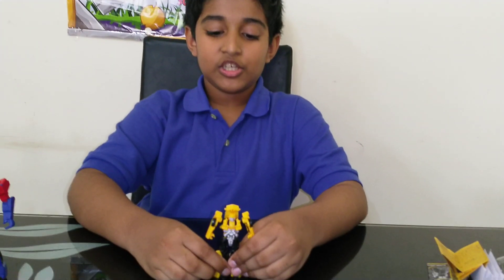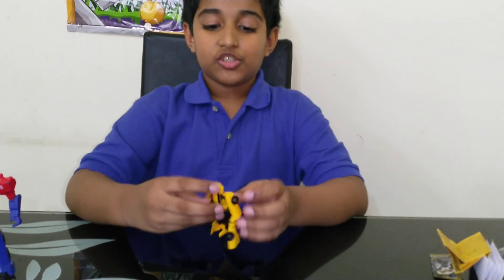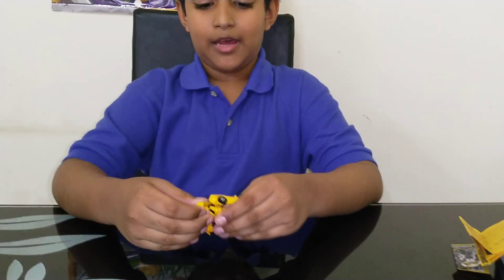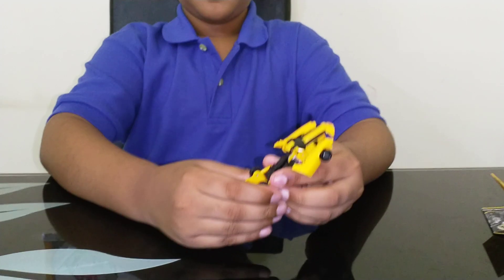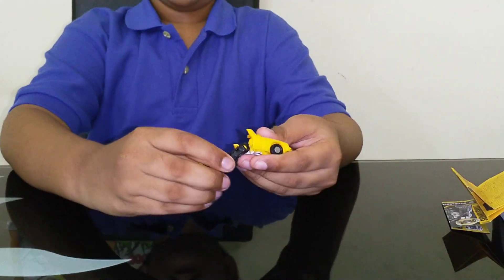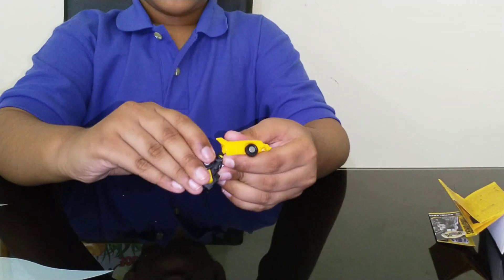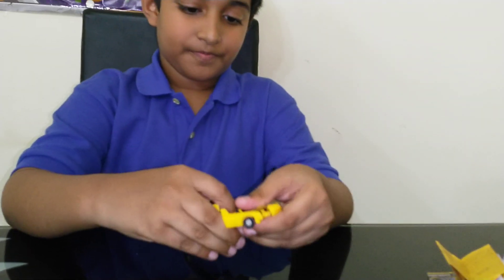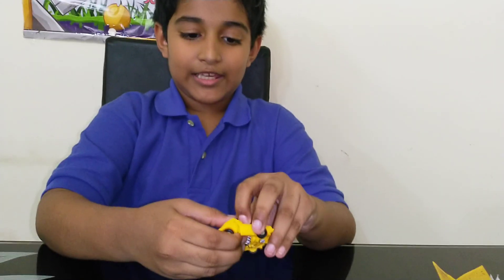Now we'll move on to transformation. It's pretty simple — easy, actually. We'll start off by flipping the cab up. Next, join the legs together and flip the feet down. This part is a little hard because the legs like to pop off. Now you want to swivel this section in there — yeah, that's the trouble I mentioned.